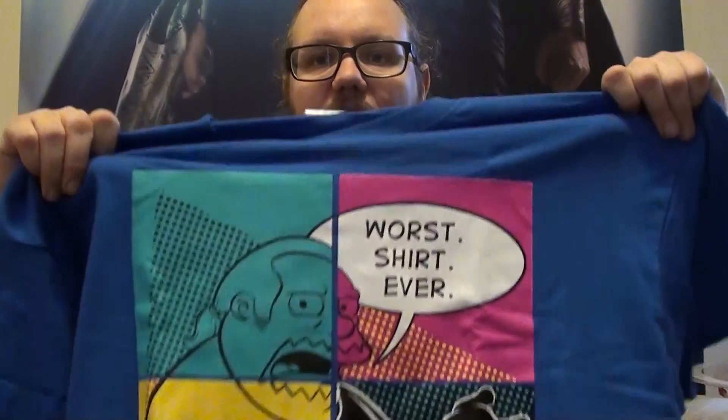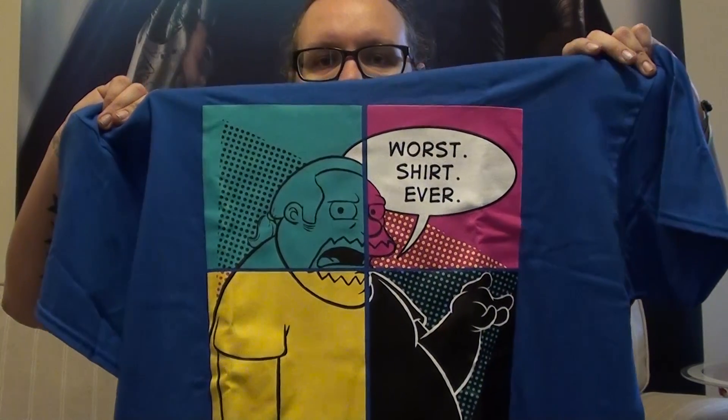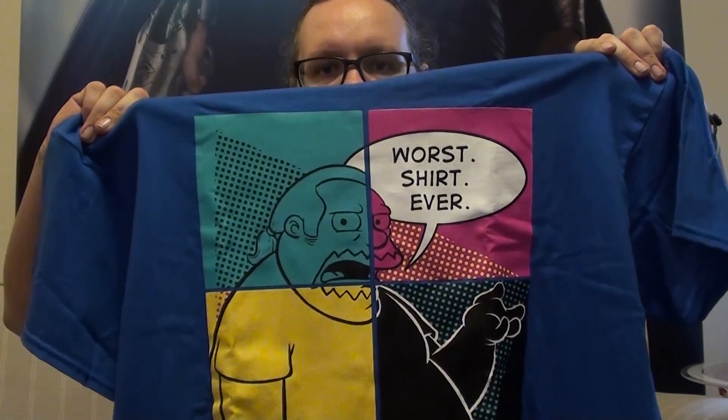I really like this t-shirt. There you go — it's the comic book guy from The Simpsons: 'Worst shirt ever.' I really like that because it's me. Let's be honest, it's me. So I'm quite chuffed with that.